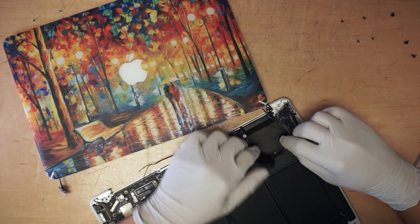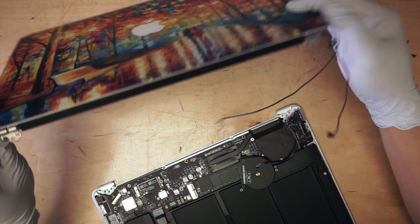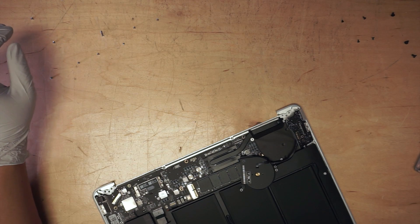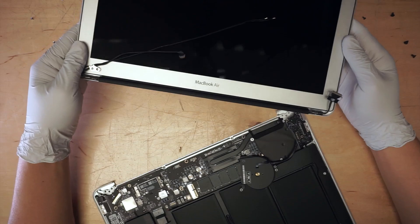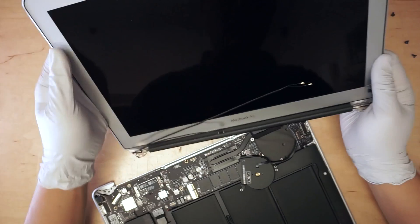Once you get underneath, you can remove the cable as well as the Wi-Fi cable, and the screen just comes right off. Here's the new screen — I'll have the link for the new screen in the description below so you can click on it to get this screen.